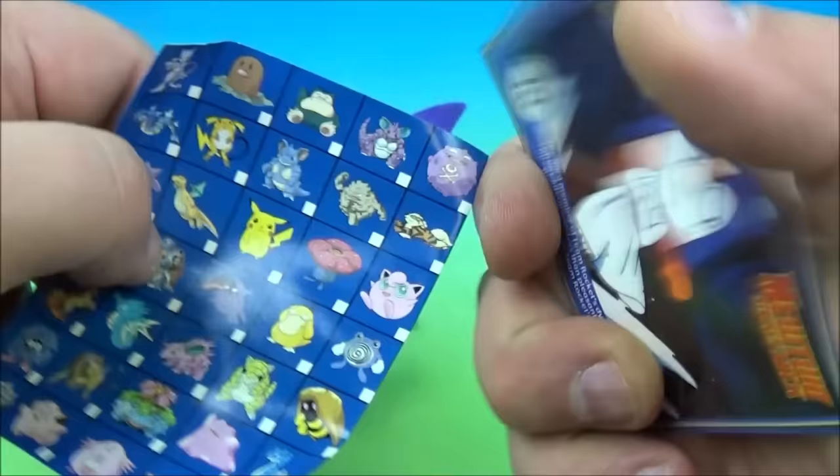It looks like we have another launcher. Inside — it's wrapped up. It looks like a buffalo — you can wiggle his head. Inside we have Nidorino on the card. The checklist says launchers — it's Tauros. Very nice. We plug them on, lock them in, and give them a push.